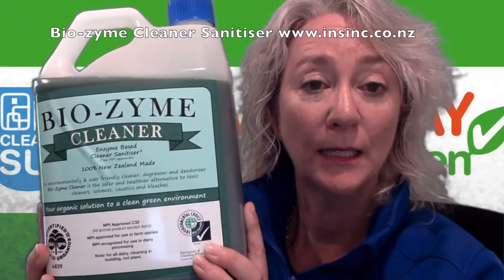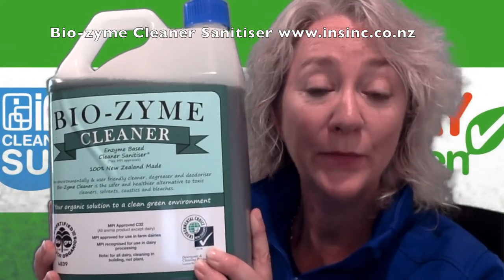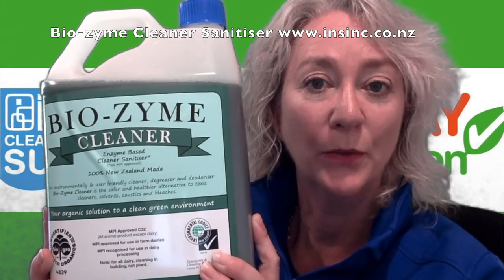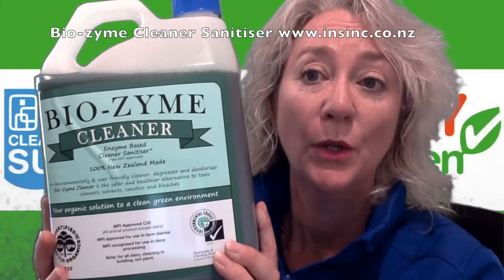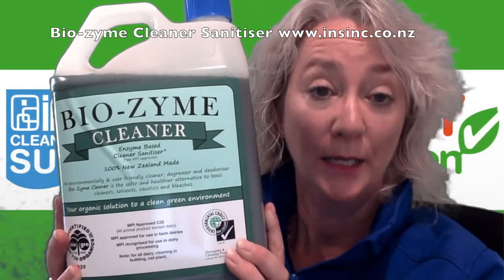The Biozyme cleaner has surfactants which help break down oily layers around envelope viruses like coronavirus. It breaks down the oily layer and this allows the virus to be attacked and killed. Biozyme cleaner also has lactic and citric acids in it, which means it is effective for use against envelope viruses like coronavirus.